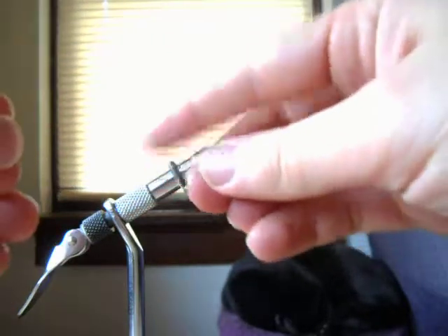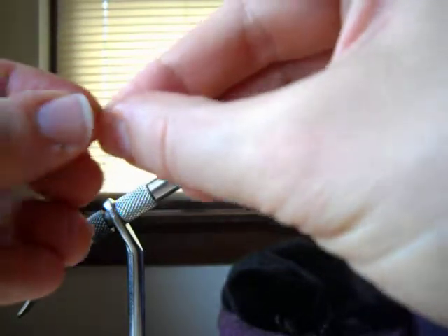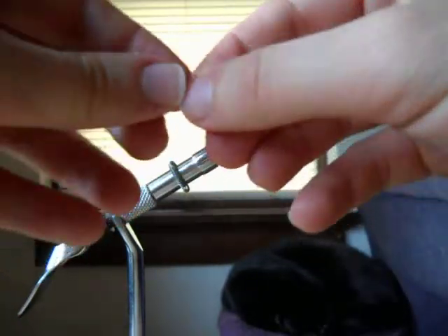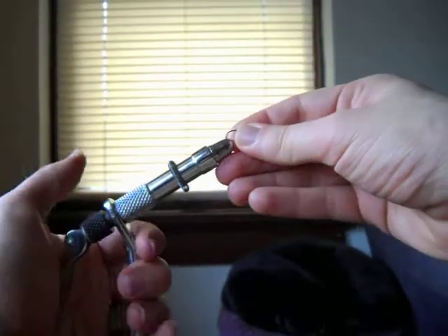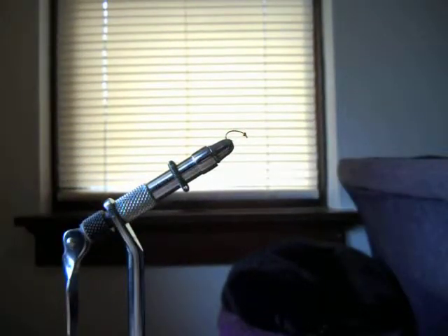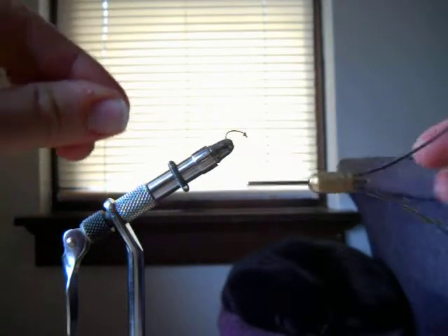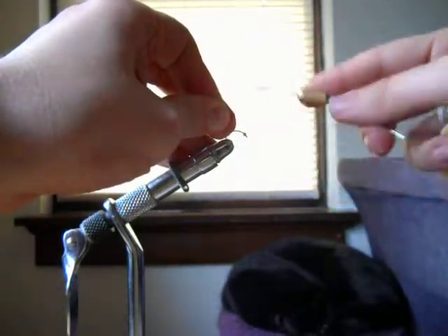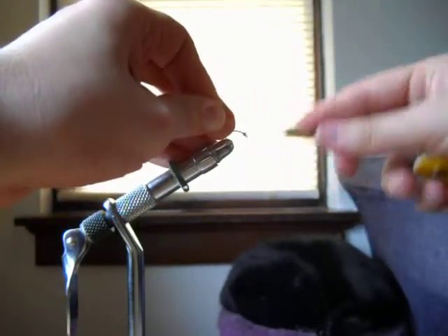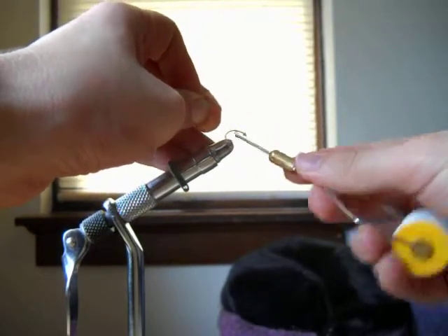You drop them and don't know where they go — you're like, dang it, paid two bucks for those! Once you get your bead on there, start your thread. It's important to build up enough thread that the bead doesn't move on you while you're tying in the rest of the material.